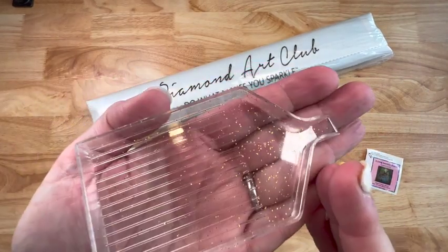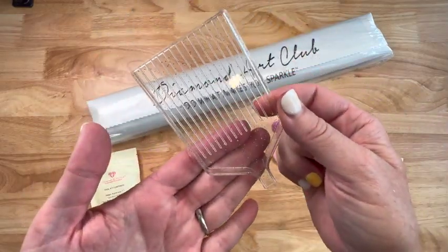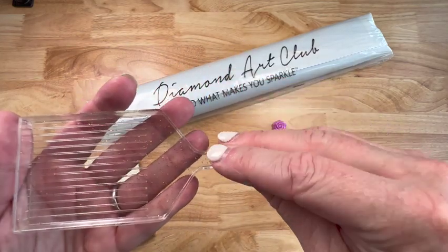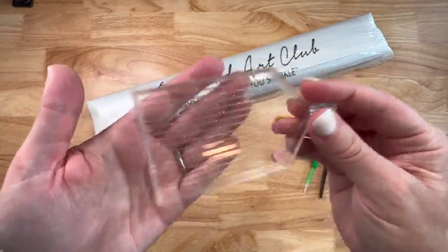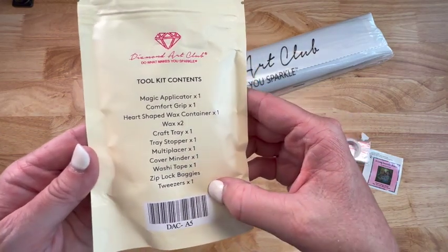Last but not least, the tray - it is a clear tray and it's got some gold glitter in it. Very nice tray. And here's a stopper. When you shake your drills they don't come out - there's a little stopper included. So that's everything you need. Thank you, Diamond Art Club, and of course that shows everything that comes in here.